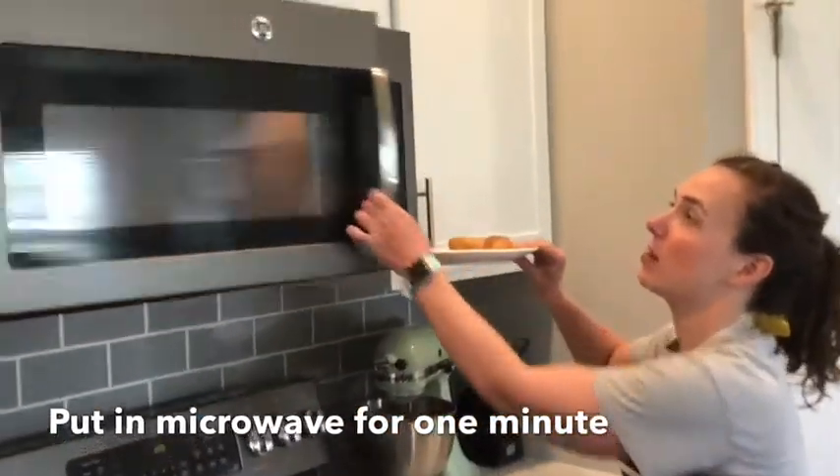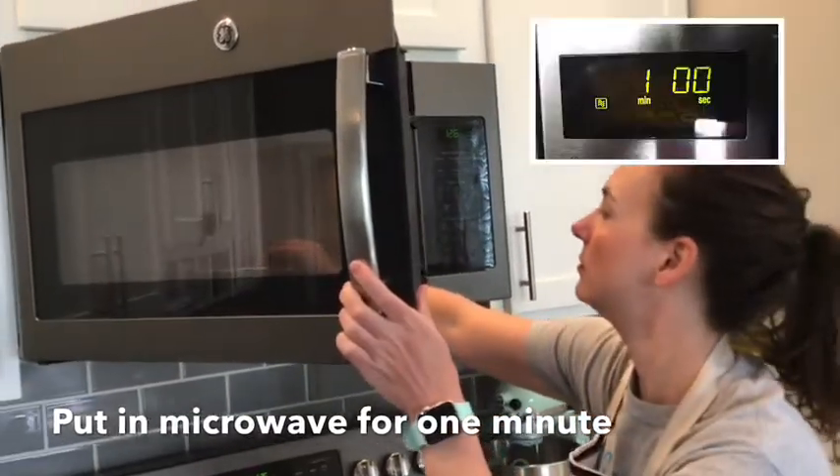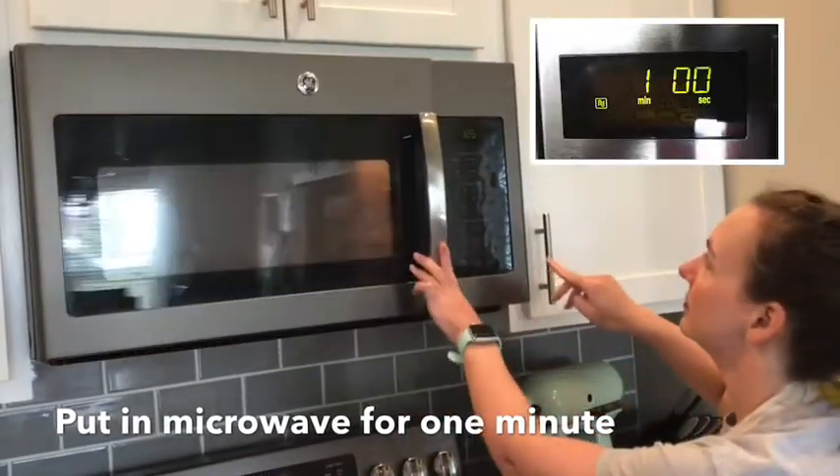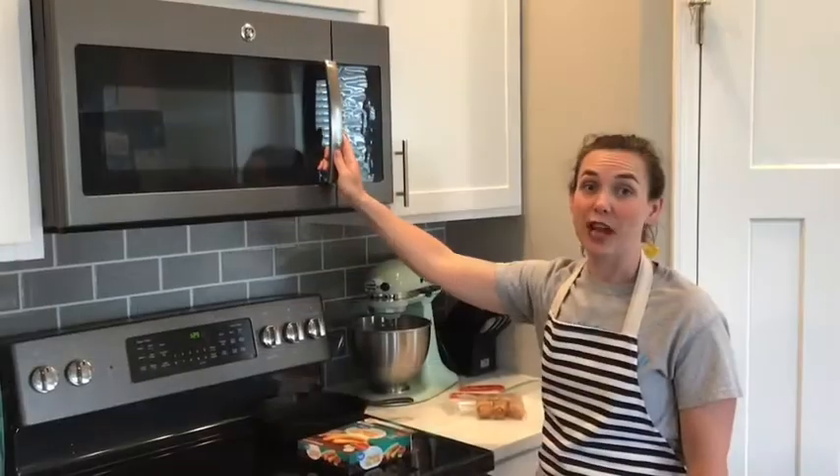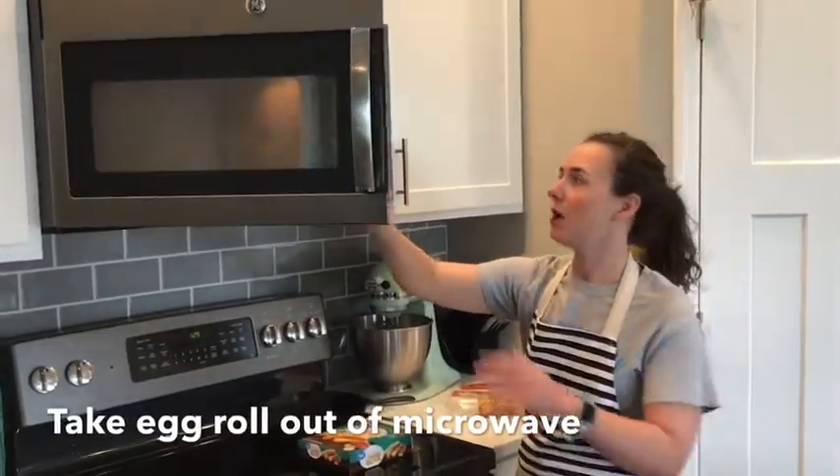That's gonna go into the microwave for one minute. Once your timer goes off, you can take your egg roll out of the microwave.